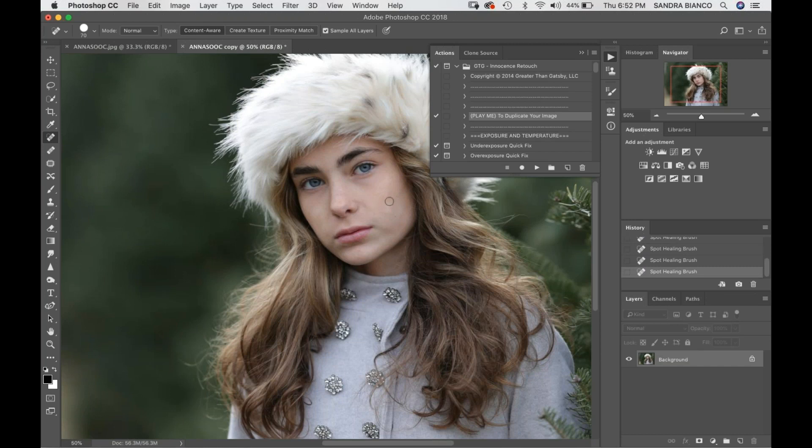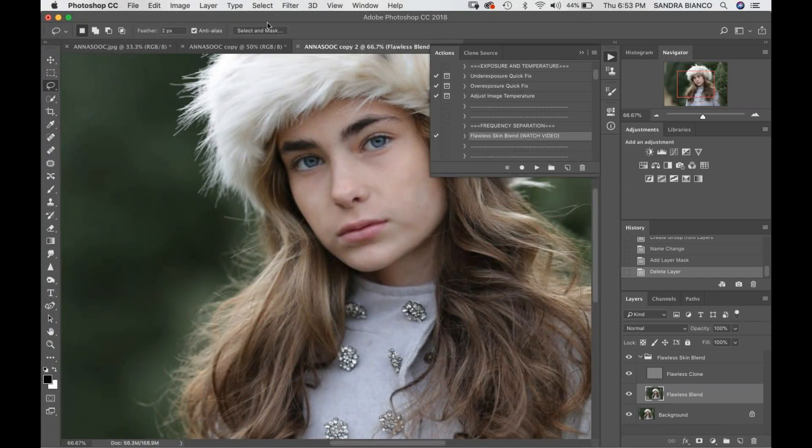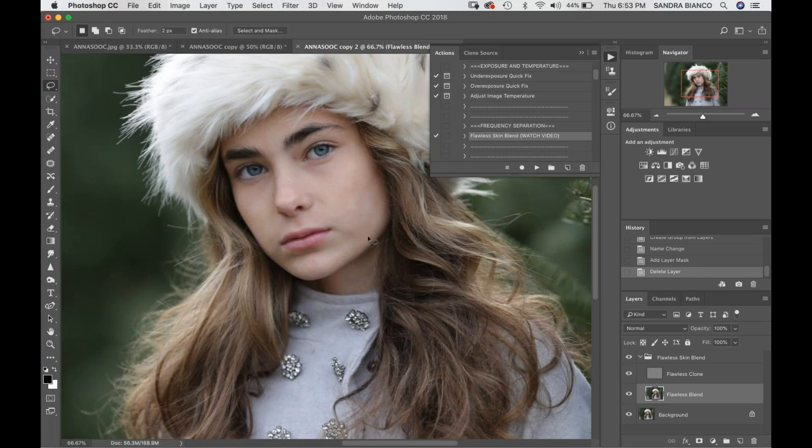So we're going to go down to Frequency Separation in the Flawless Skin Blend. I'm going to hit play, and when this layer comes up you're going to get two layers: a Flawless Clone and Flawless Blend. I always start in Flawless Blend. I'm going to grab my lasso tool, and the very first thing I want to do is try to blend out this blotchiness, so I'm just going to take a rather large selection on this one. I like to do it in Quick Mask so I'm going to hit Q.